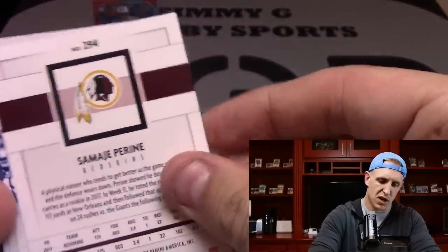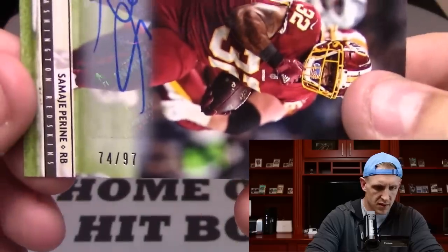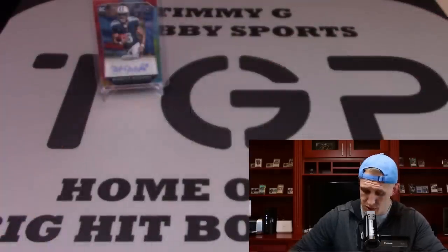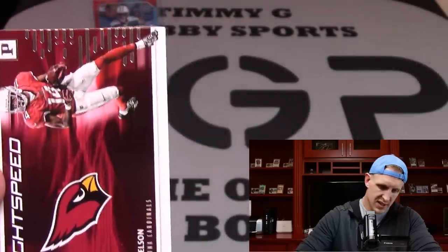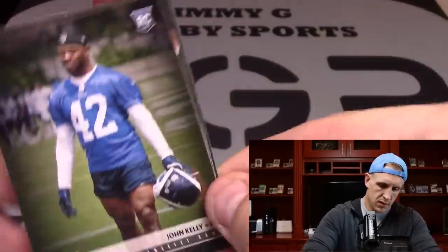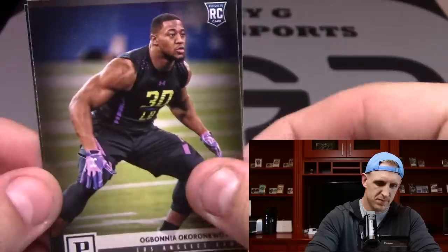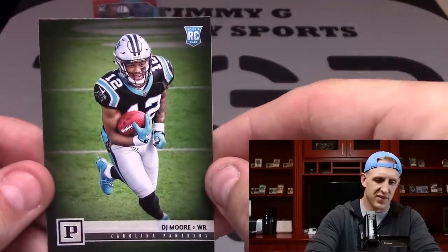And the last hit — Samaj Perrine, 74 of 97 for the Skins. And that's number 2. Pillars of Excellence — Tom Brady. He is excellent. Lightspeed JJ Nelson. John Kelly. Okoronkwo. Ray Ray McLeod. And DJ Moore to finish it off.